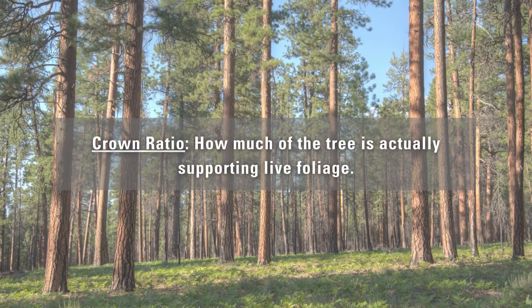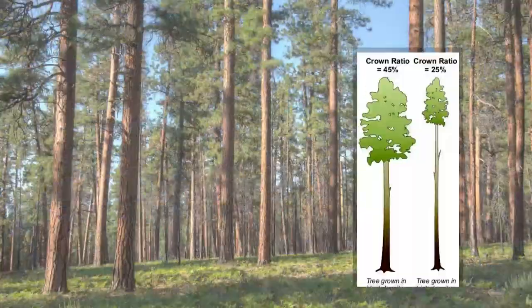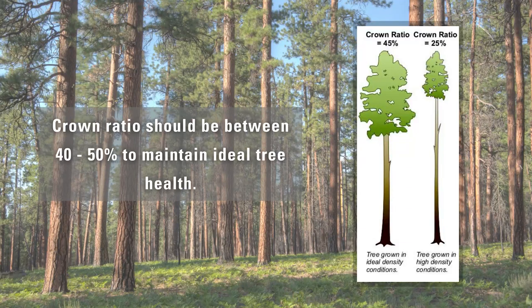One good last indicator we can talk about is the crown ratio. If you look up at some of the crowns of these trees, you'll notice that some of the crowns are starting to die back, and some of them are starting to reach less than 30% of the overall height of the tree. That's just one good last indicator that we can talk about.